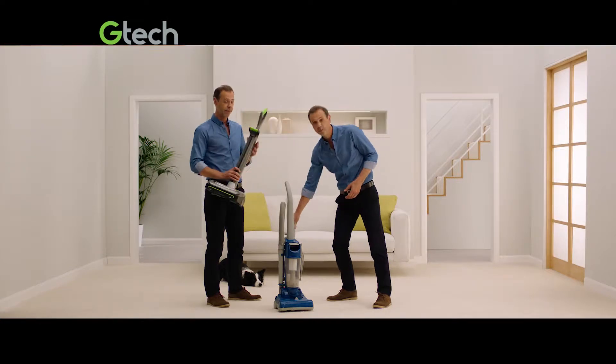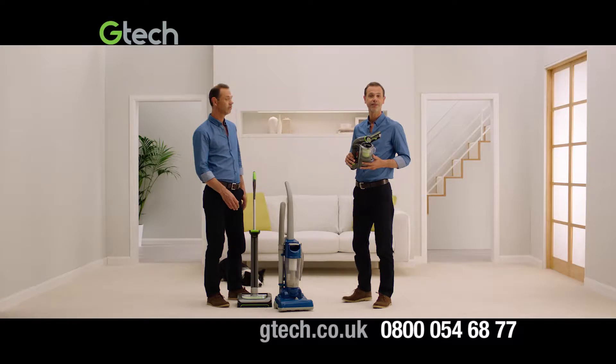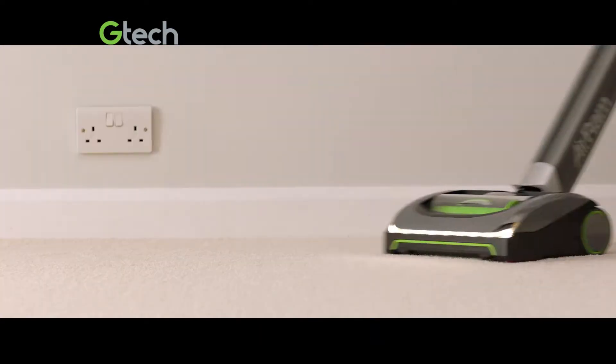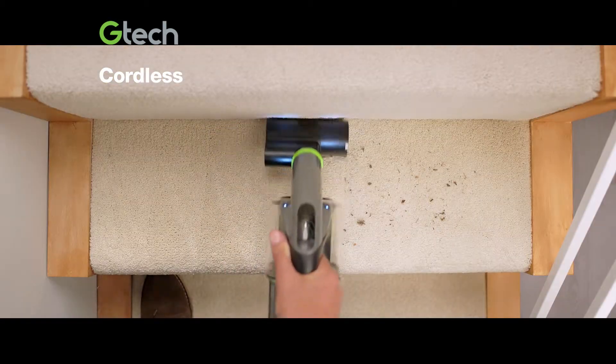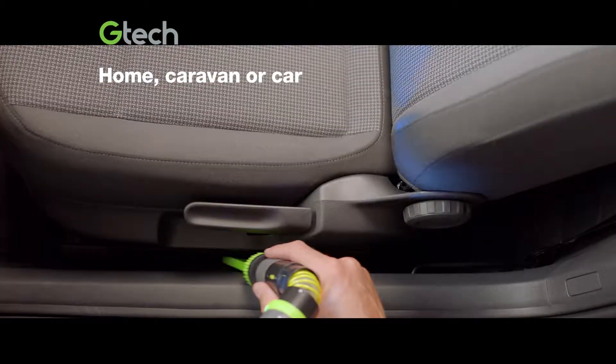So I designed the GTEC AirRam for the floor and the GTEC Multi for the rest. Two lightweight vacuums — one powerful combination that gives you high performance cordless cleaning on the stairs, in the kitchen and the car.